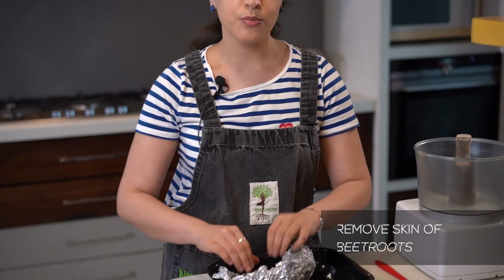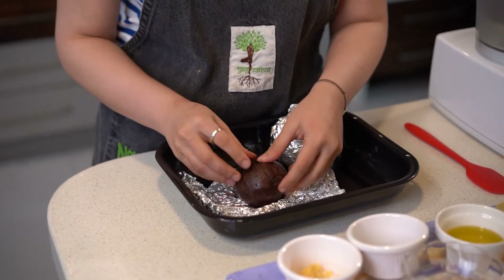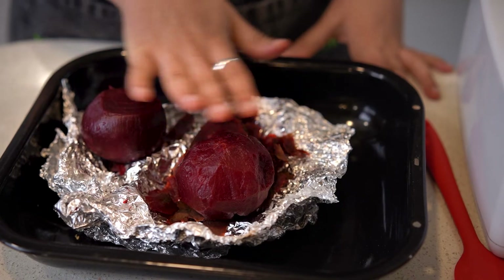My beets have come out of the oven and cooled significantly. I'm going to open the foil and start removing the skin. Now my beets are completely skinless and this is the point where I'm going to add them to the food processor.